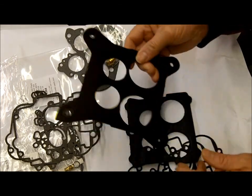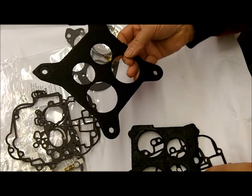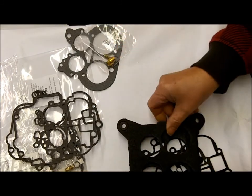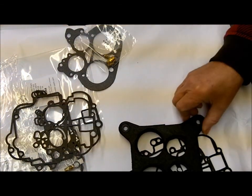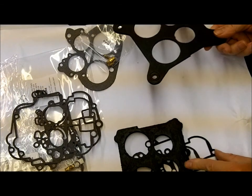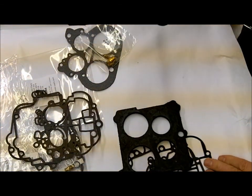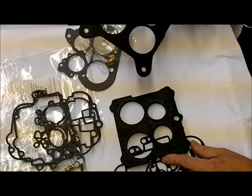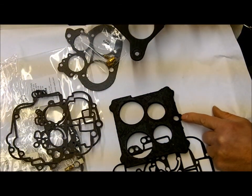My concern is that somebody may have switched flange gaskets, though I'm not sure that can even be done because of this hole. I'm not sure what it's for — I haven't worked on the 4350s that much, so I'm not familiar with what this is for without doing more research.